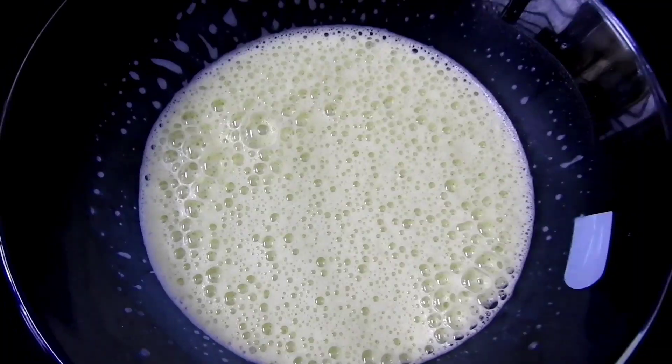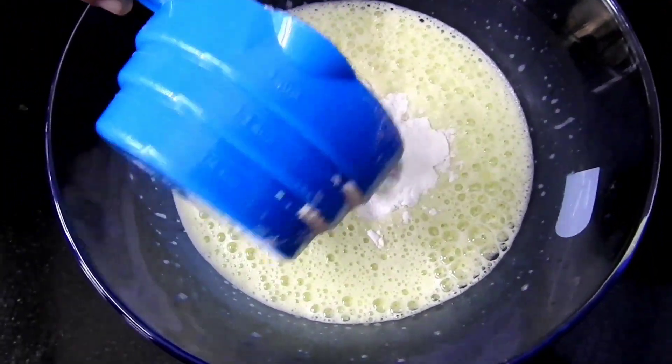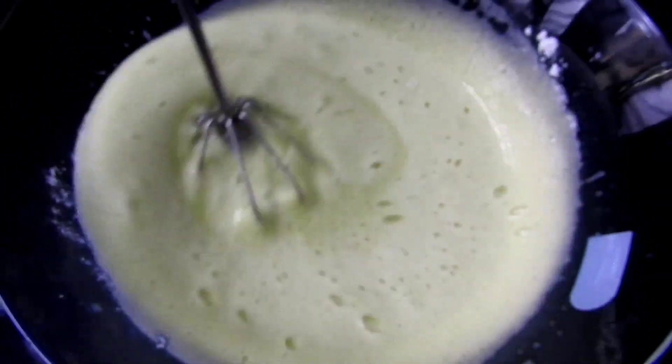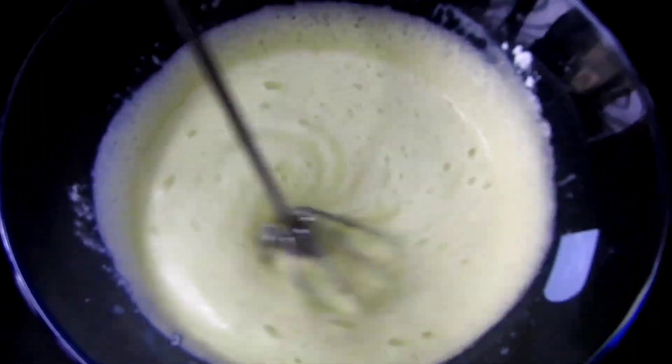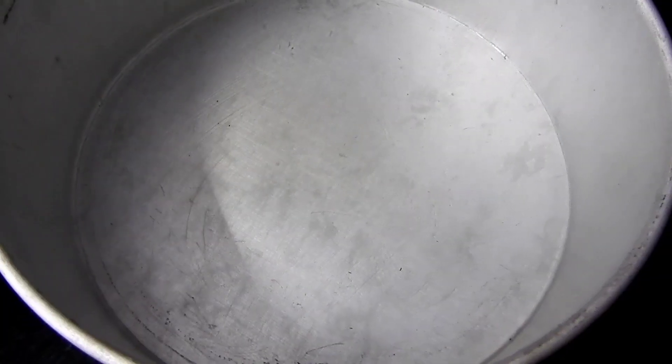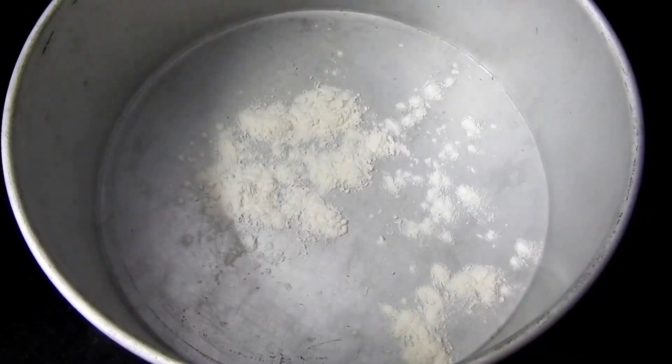Let's mix it with the pistachio. Let's mix it with the flour. Let's mix the batter with the flour into a tray.